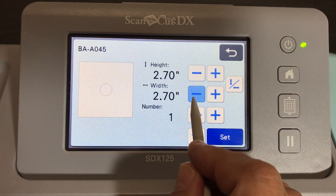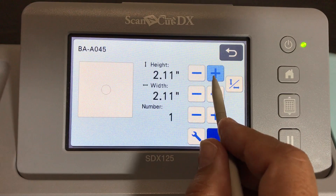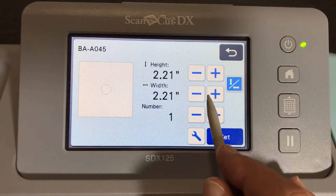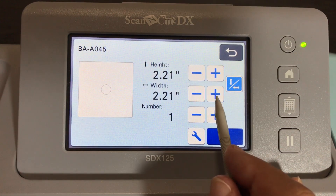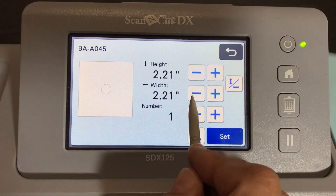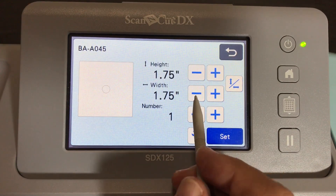I want these circles to be 1.75 inches. Notice I'm just changing the width and the height is changing automatically. The reason for that is because I haven't checked off the independent values box. If I check it I can change these values independently, but I want to keep them in proportion - after all, it's a circle and I don't want it to become an oval. So I'll make it 1.75 inches.